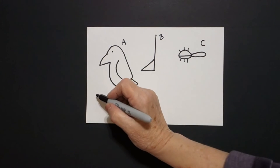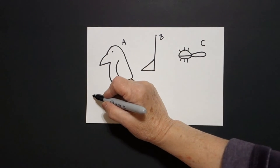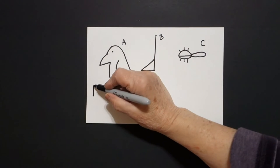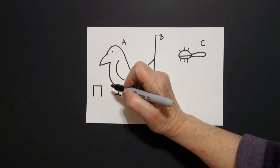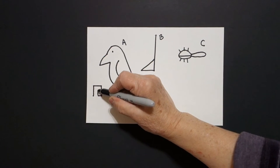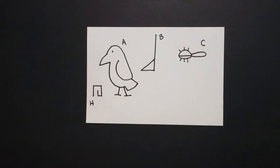I come all the way over here. Now I'm not going to go in order, I'm going to jump around. I put a dot and I draw a straight line up, straight line over, straight line down, straight line over, straight line up, and leave it floating. This is the letter H.